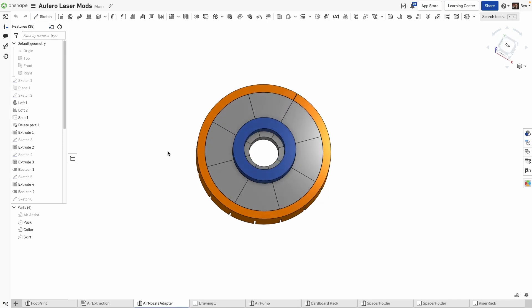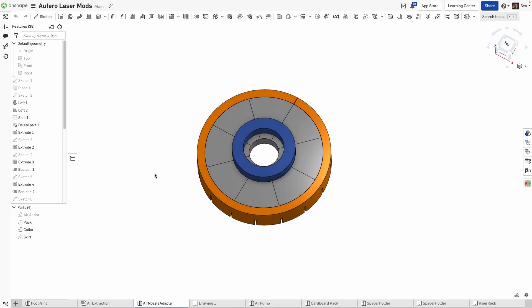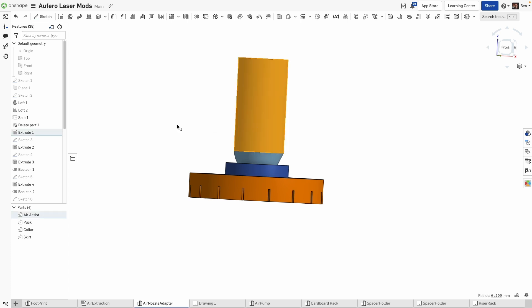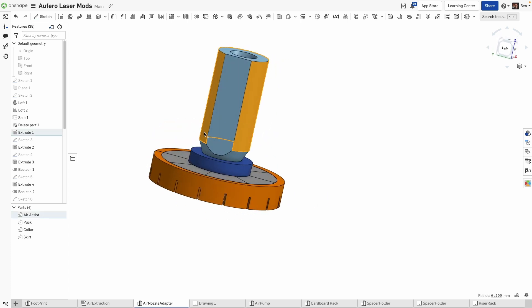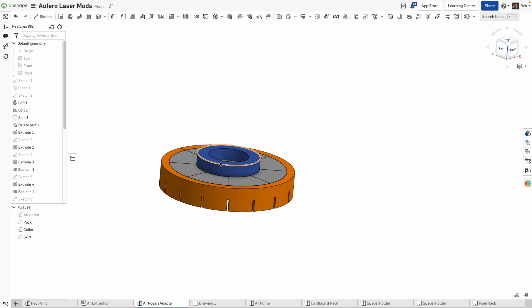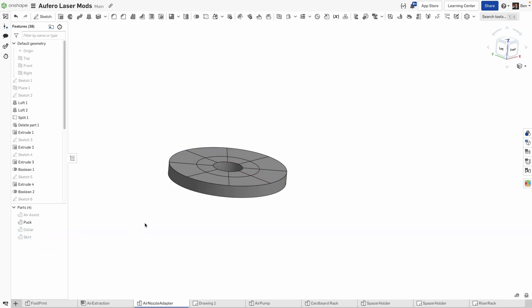So here is what I've come up with. To get the files for this, I'm going to put them up on Printables and you will be able to find them on a link below. We have the air assist nozzle right there — that's just so I can figure out how to fit everything in. Next thing I started with is the puck, the collar, and the skirt.